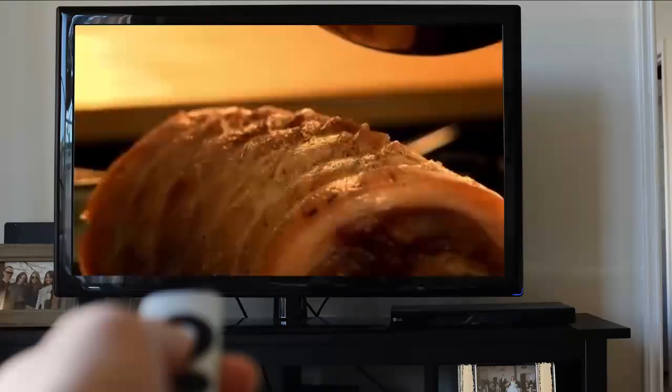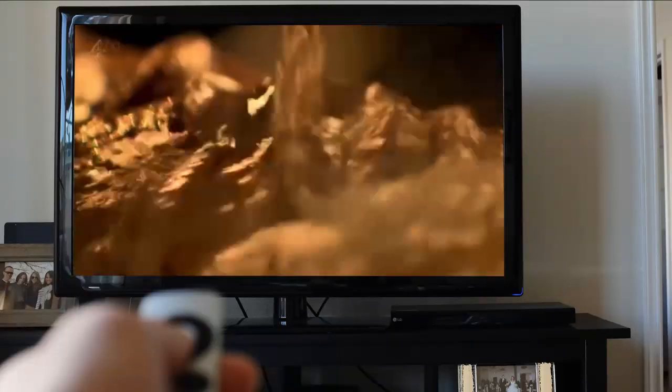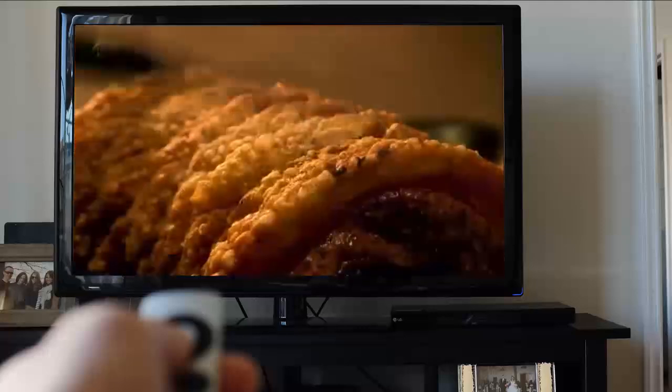For perfect pork crackling, pour over hot oil before roasting in the oven. It'll come out beautifully crisp and crunchy.